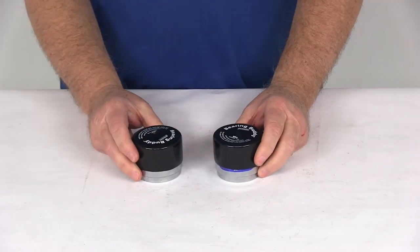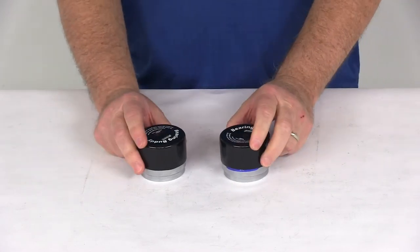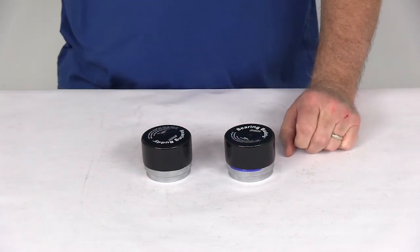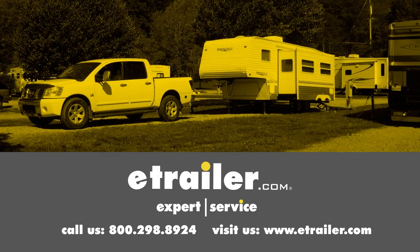That should do it for the review on the BearingBuddy chrome-plated bearing protectors, model 2240, for a quantity of 2. Click the link below to shop, learn more, or visit us at eTrailer.com.